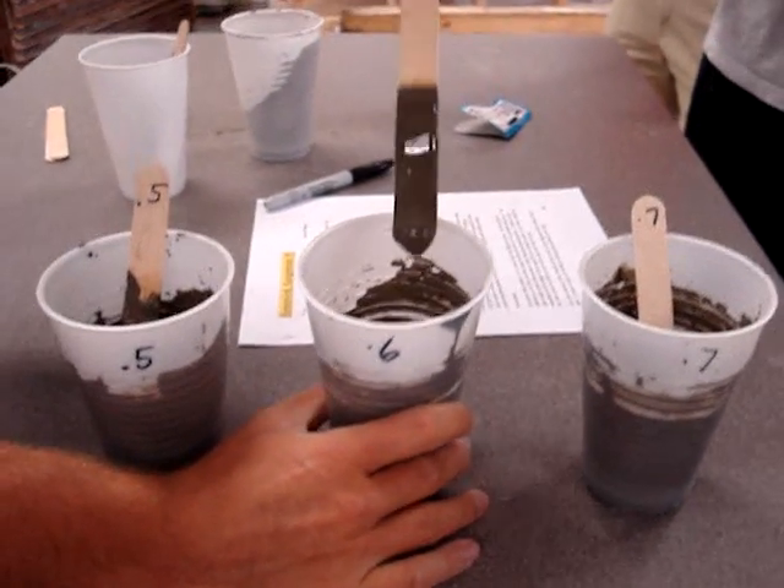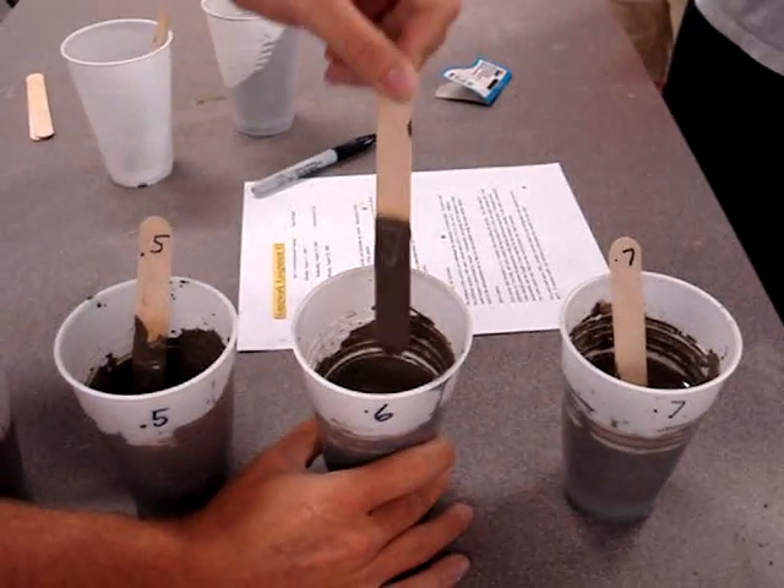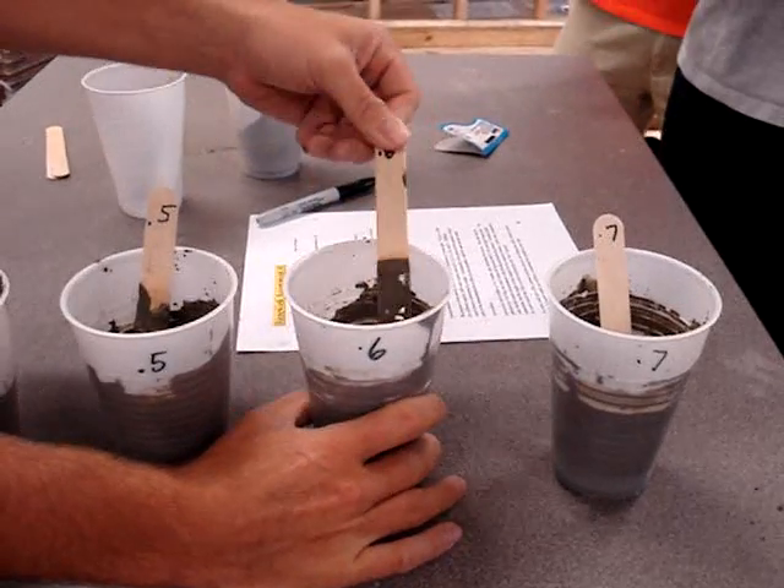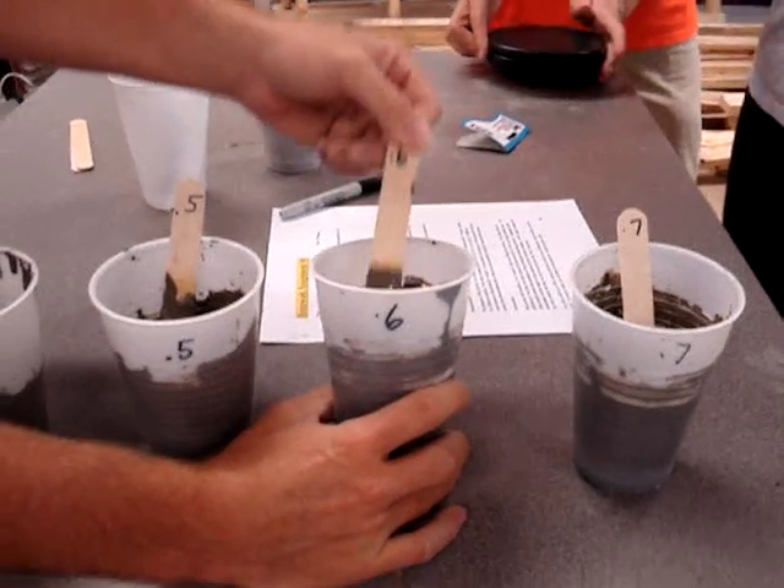0.6 almost just looks like water. It's obviously too high of a ratio to use. The strength is going to be quite weak, and it's going to take a long time to cure.